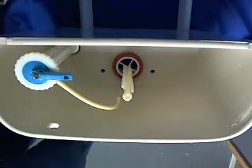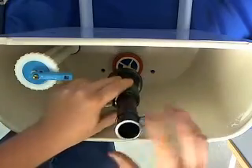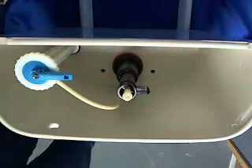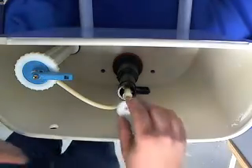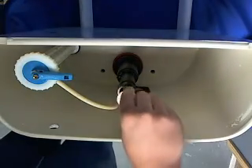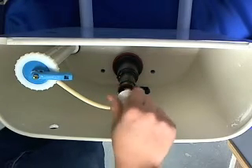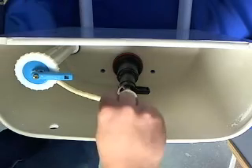Now I'm going to put our top half of our flush valve back on. Put our valve stop on — it does come with the kit — screws on there. Then snap our replenish tube back in.